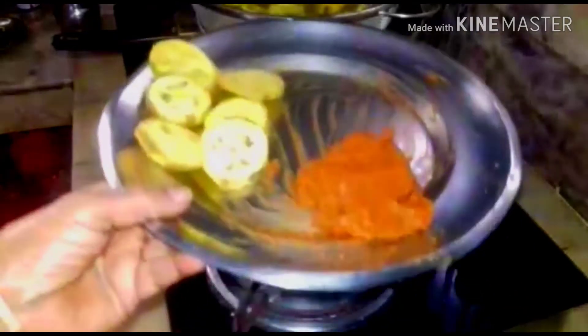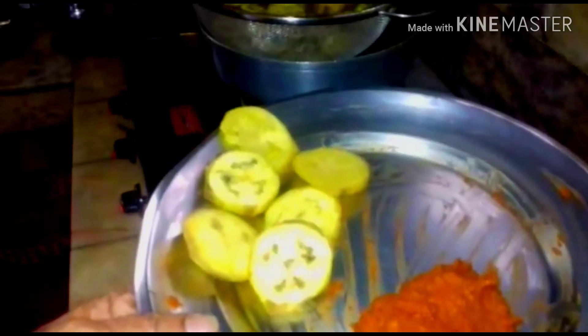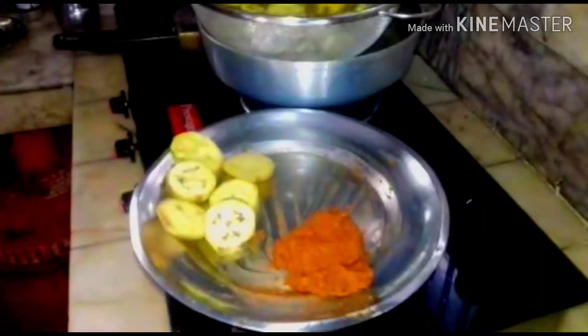Now I have made the paste and I am going to apply it over the banana and keep it for 5 minutes. Then I will fry.